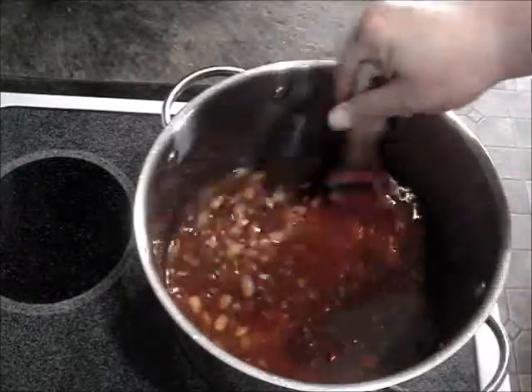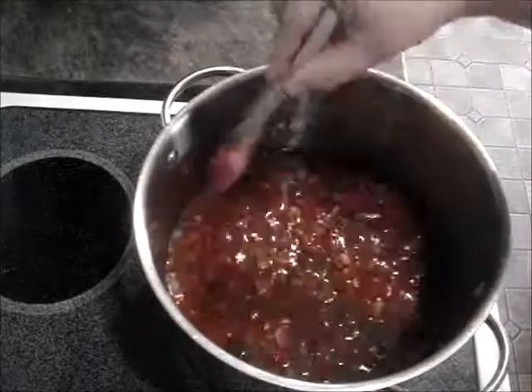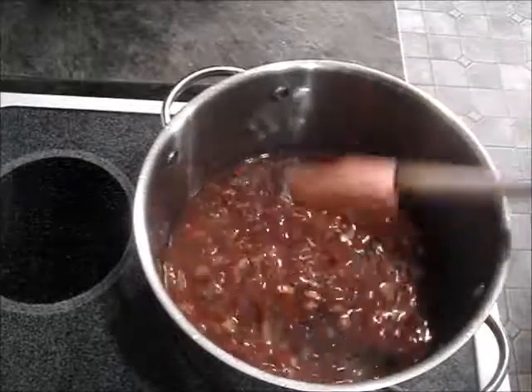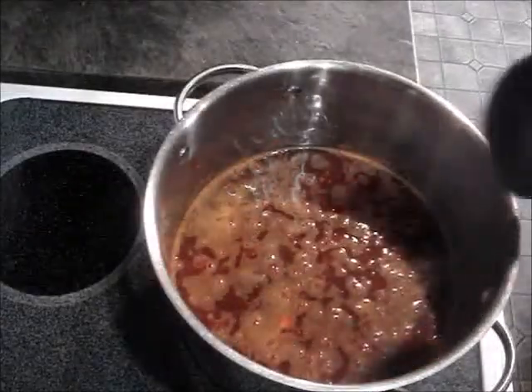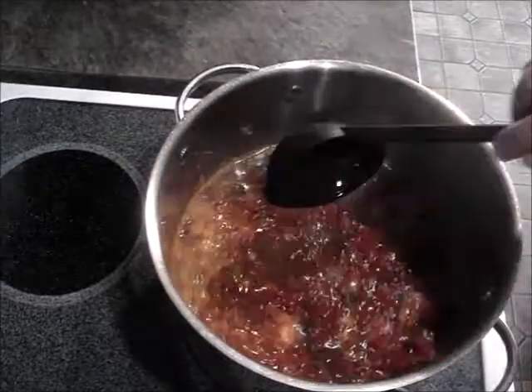I'm gonna let this come up to a boil. It should be ready. So I'll see you back in a few minutes. Okay, it's been simmering about ten more minutes and I think it's good to go.